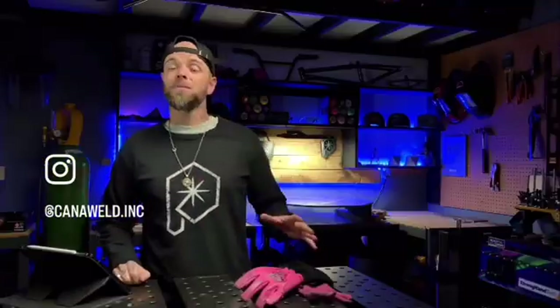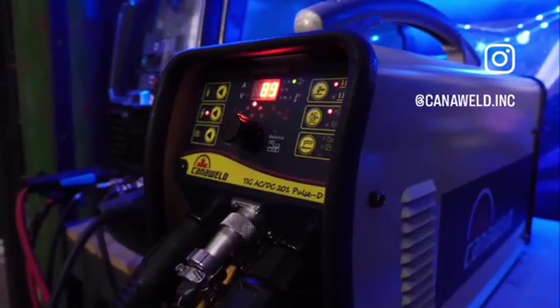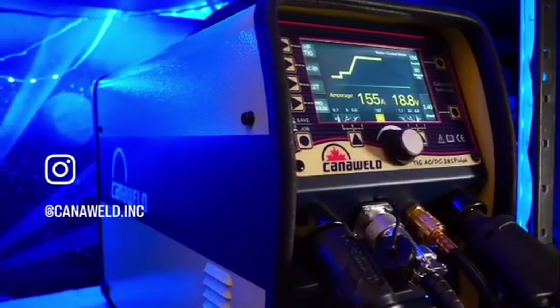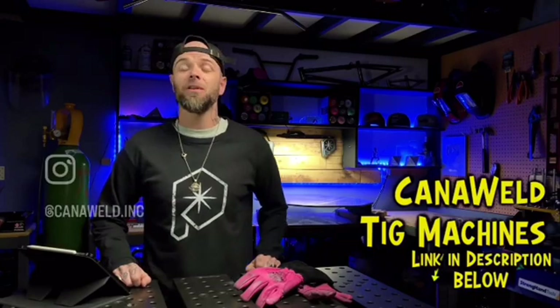Obviously it depends on what you're looking for in your shop. Both of these machines have been absolutely reliable — I've had no problems with either one. If you're looking for something to get you going learning how to TIG weld, I absolutely recommend the 201 Pulse D — it's easy on your wallet and it absolutely kicks ass. The 281 is more expensive, but it does great work and right out of the box you have the freedom to basically weld whatever you want.